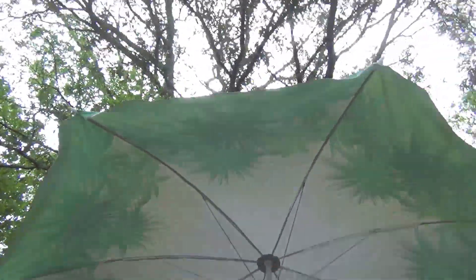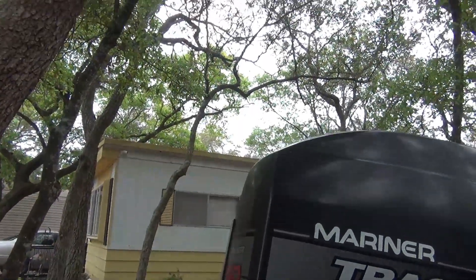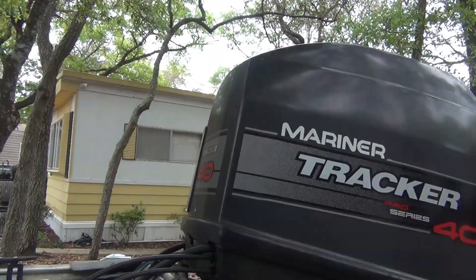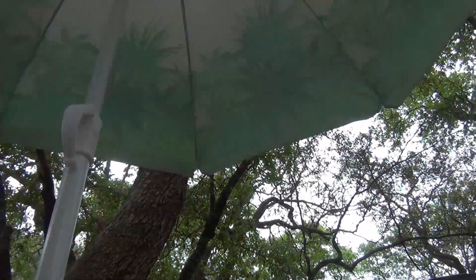Folks, let me show y'all what I got going today. I've got me an umbrella. I mount my camera with suction cups to this motor cover, and this umbrella is going to shade the camera and also protect it from rain if it starts raining.